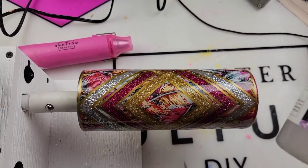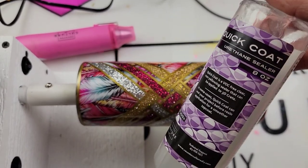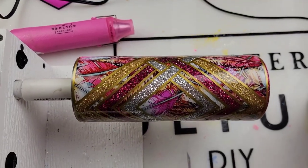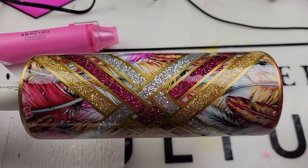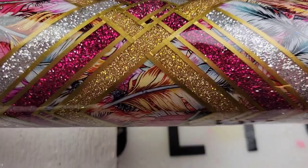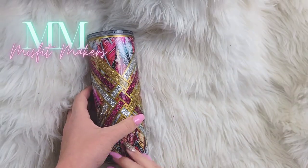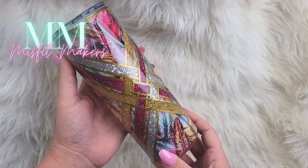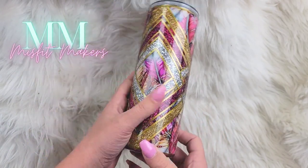After you get all of your pin striping on, do a layer of Quick Coat from CCDIY — that will be a lifesaver. That's going to prevent your vinyl from lifting or epoxy getting underneath there. Quick Coat is a must-have in your inventory. Look how gorgeous she is. I then went in with my final coat of 30 ml of medium viscosity and voila, she was done. I loved this design. Hopefully you guys did too, and I hope this tutorial helped. I will see you Friday.